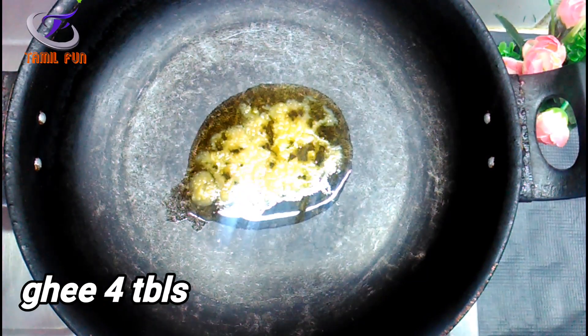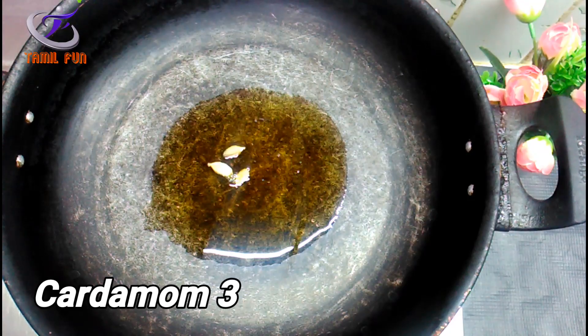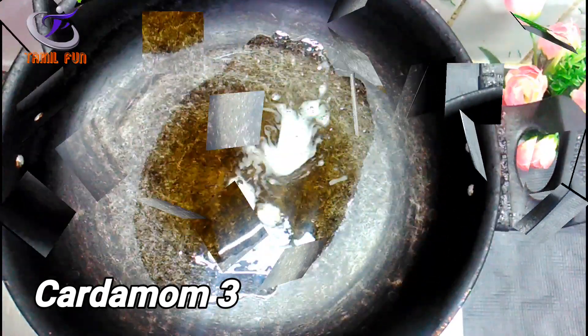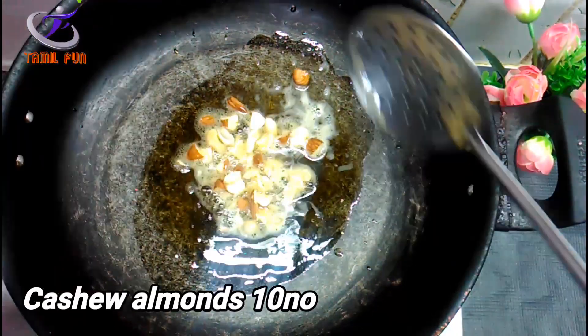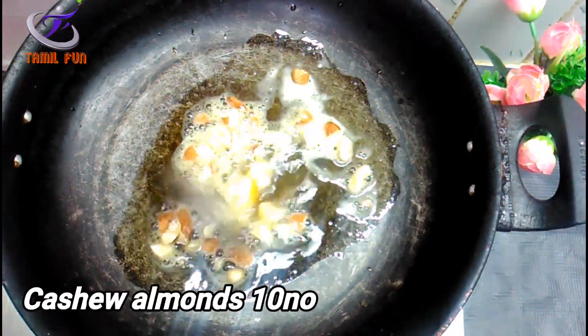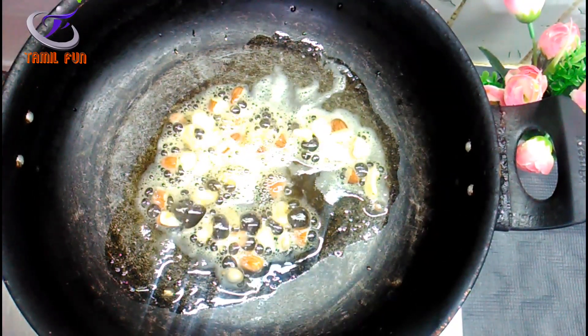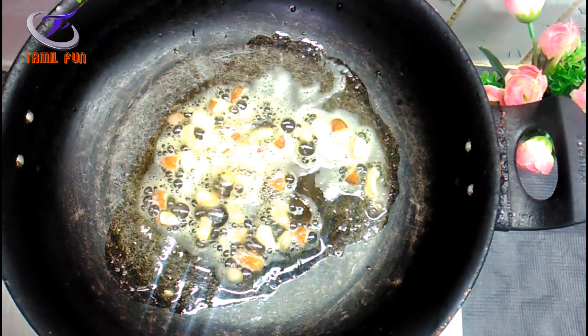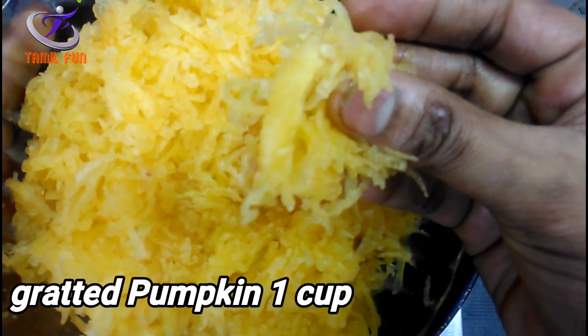Add 4 tablespoons. Add some ingredients.